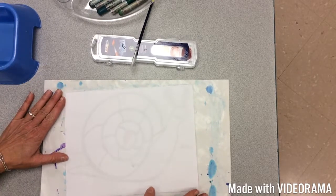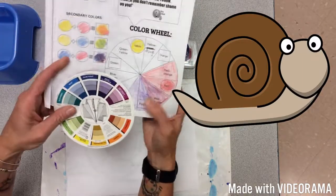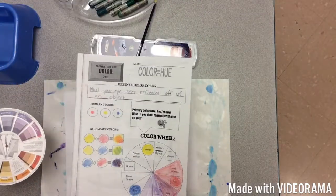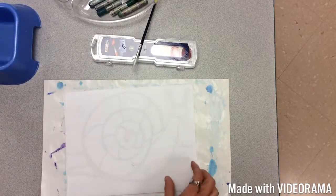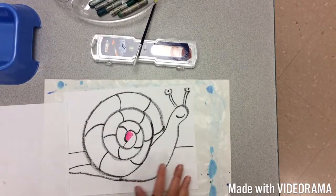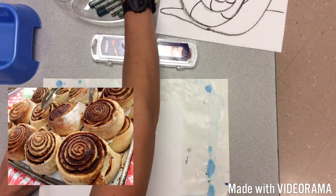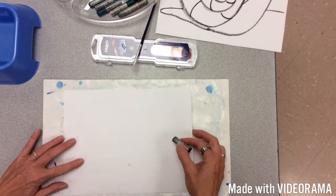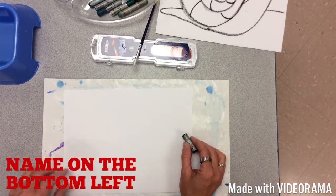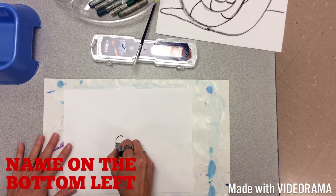Today you're going to draw a snail. We've been talking about the color wheel and doing packets, and it's pretty simple. Here's one I've already drawn. Think of a cinnamon roll. Start by putting your name on it first with a pencil, then use a black oil pastel.